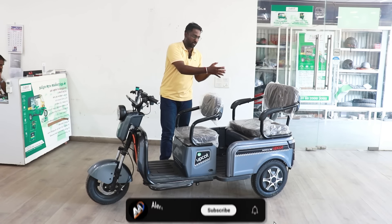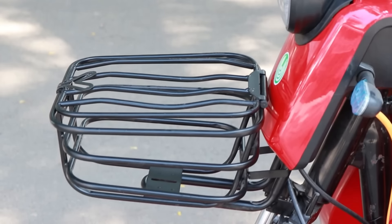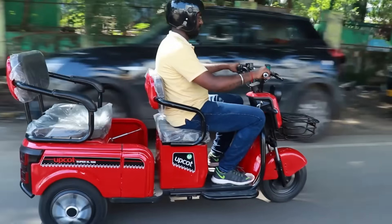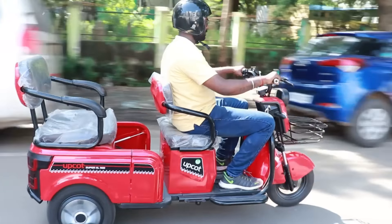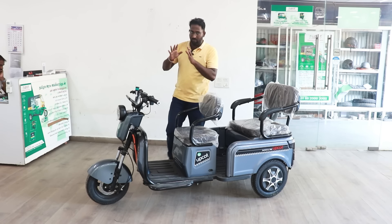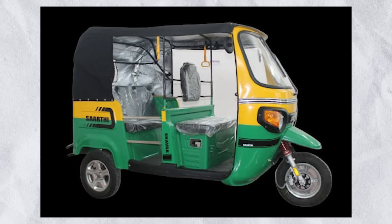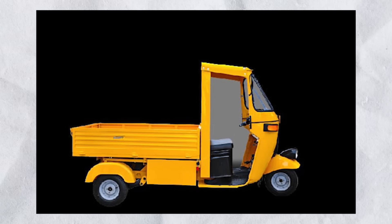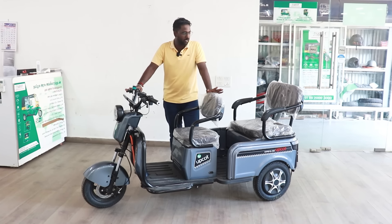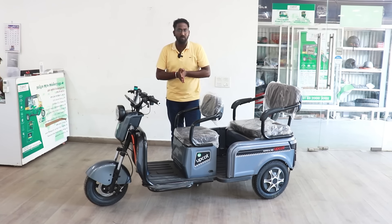We have the SuperXL — it includes a passenger carrier, Wi-Fi connectivity, front cargo area, under-seat storage space, and side baskets. The speed is up to 25 km/h and the range is 120 km. This is a city-purpose vehicle. We also have an electric scooter, passenger auto, and load auto variants available in petrol, diesel, and electric — 4 options total.